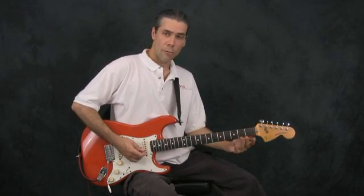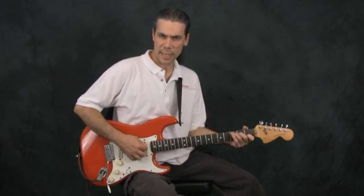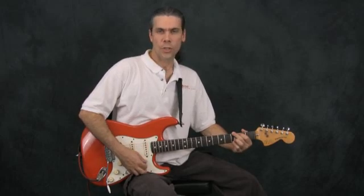Then, after those four beats go by, you go over to the C major — one, two, three, four — strum the C major again on the next downbeat, one, two, three, four, then back to the G major — one, two, three, four — one, two, three, four.